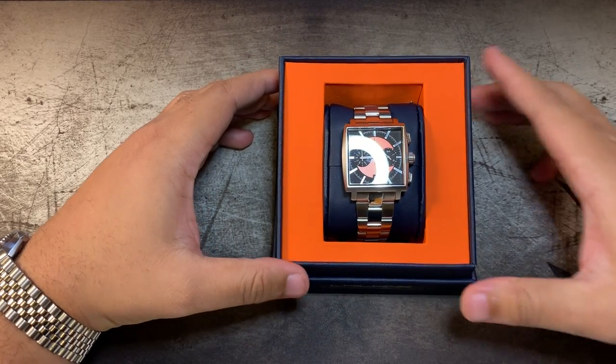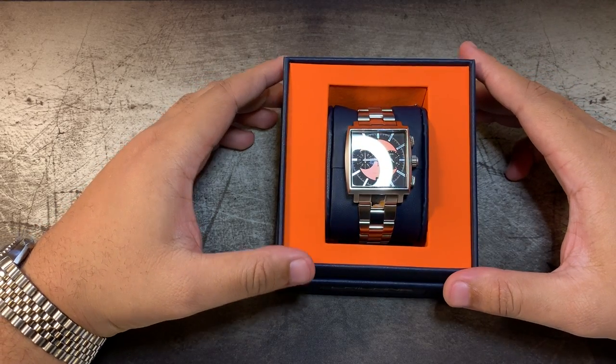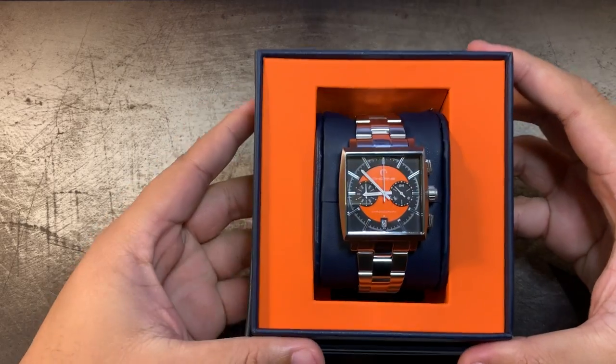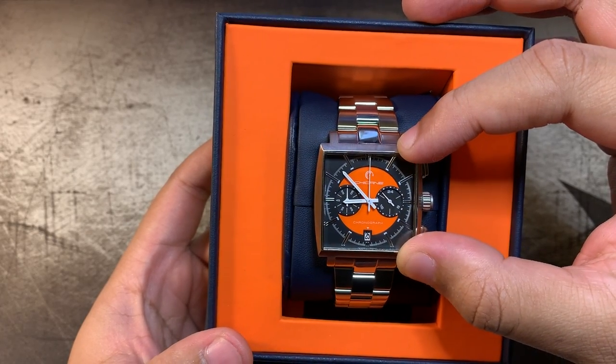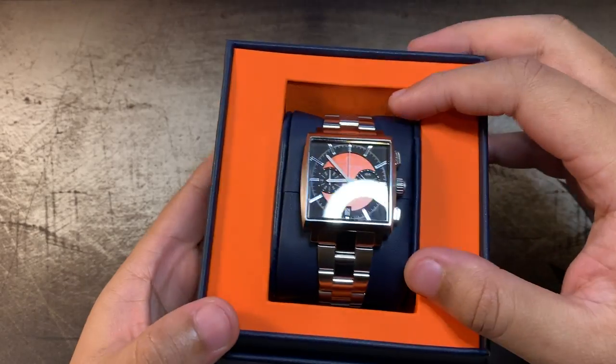As you can see, it's black and orange. It says "Chicane" right here on the front. It's kind of a racing theme going on here — it's got a speedometer on the front. And this is a chronograph. It's got a metal band here.